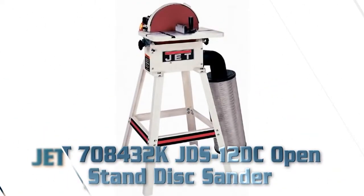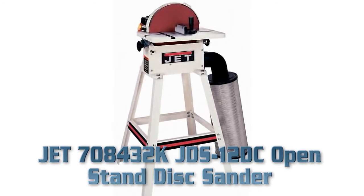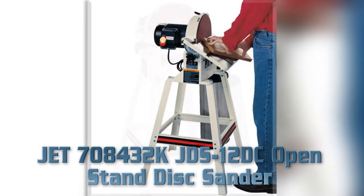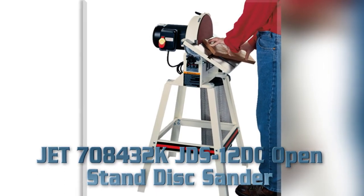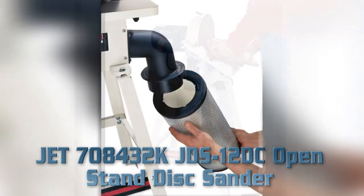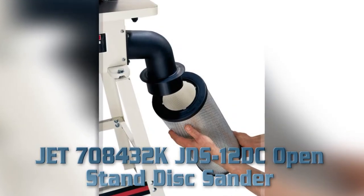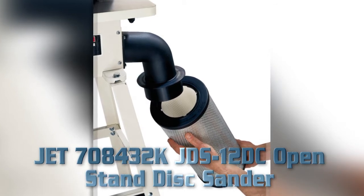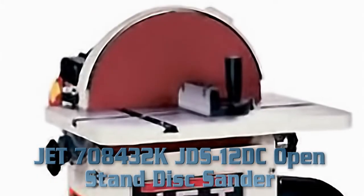Jet 708432K JBS12DC Open Stand Disc Sander. Key Features: Built-in dust collection with 2-micron filter, 1 horsepower fan cools motor, open stand, 12-inch disc plate, convenient brake slows disc quickly, circle jig and miter gauge included. Item weight: 125 pounds. Corded electric power.